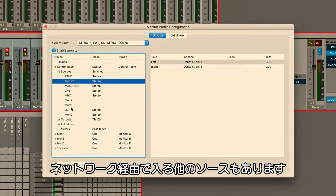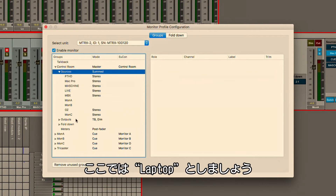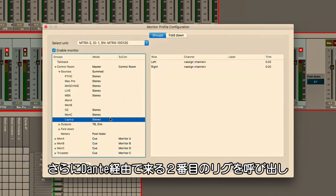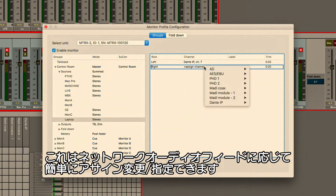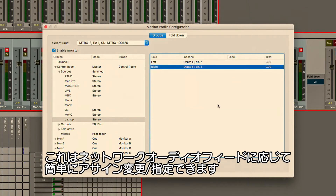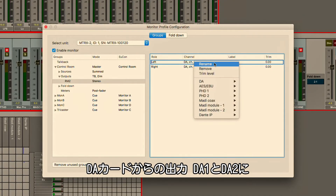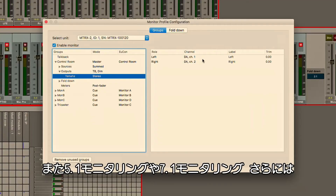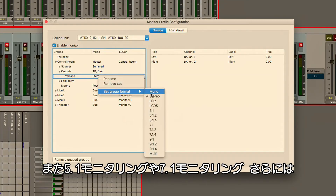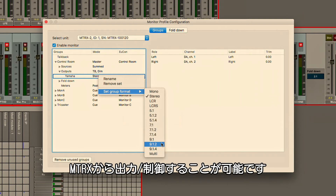We have other sources coming in over the network. If we want to add an additional source, we can just say add new source — we'll call this 'laptop' — and pull this off of the second rig which is coming over Dante on channels 7 and 8. We can easily assign this to a network audio feed arriving at our monitor section. Just below the sources I have outputs — I can add sets of speakers for near-field monitors using DA 1 and 2 off the DA card for a simple stereo set. I can also have 5.1 monitoring, 7.1 monitoring, all the way up to immersive Dolby Atmos with 64 individual speakers controlled directly from the Matrix.